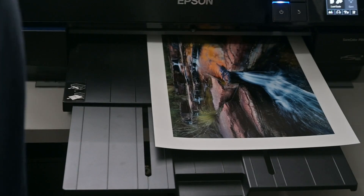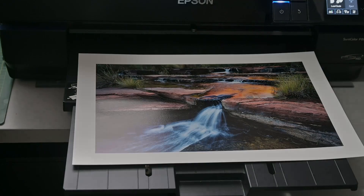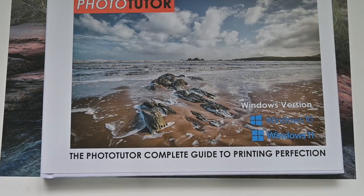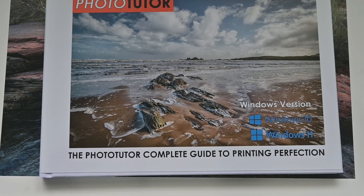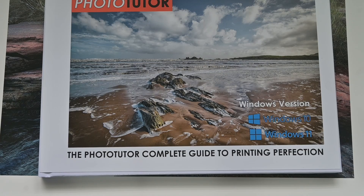Here's our print coming out of the printer. Let's have a look at it under controlled lighting — it looks fantastic! We made those appropriate adjustments for the paper and the colour gamut, we're not worried too much about those out-of-gamut colours, and the print looks fantastic. If you want to learn how to print to perfection, get my ebook available on the website — you can learn step by step how to take your photograph all the way through to a perfect print. Thanks for watching and I'll catch you again soon.